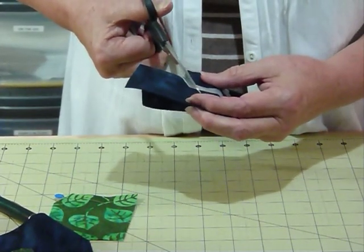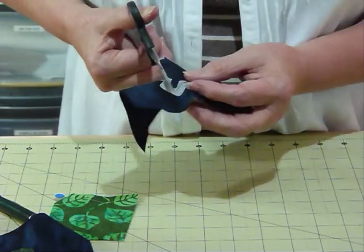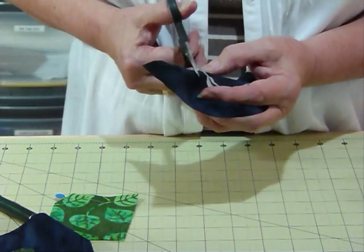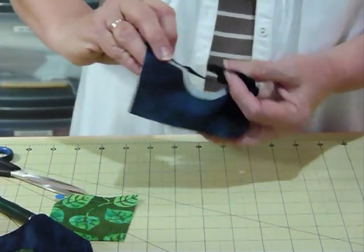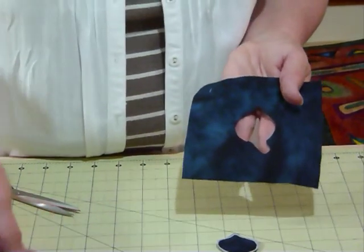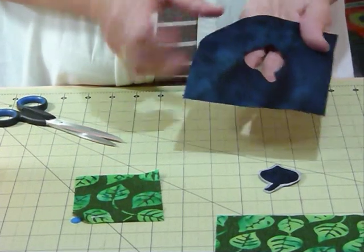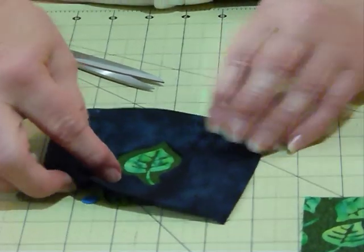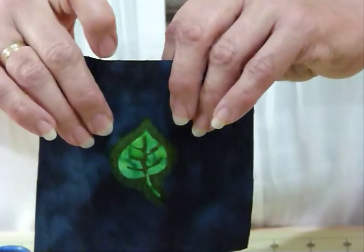There are some places where reverse appliqué is done as part of a country's heritage and design tradition. This is not particularly trying to mimic that, but certainly reverse appliqué has been around for a long time — very often done by hand — but I'm a machine worker. You can see I've now cut away my shape. I'm turning the piece over so the pin is on the back and the shape is face up, and when I lay that down over the leaf I should find I've got a nice little surround around the leaf.